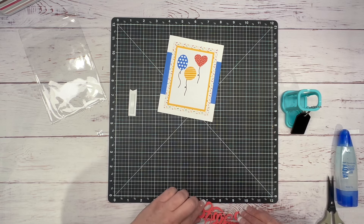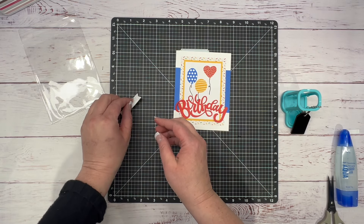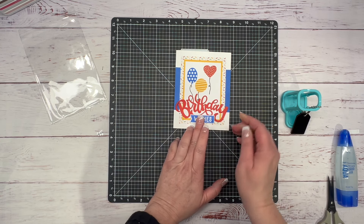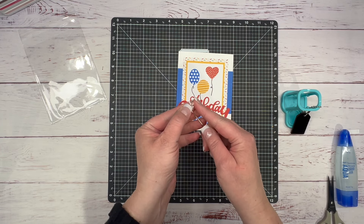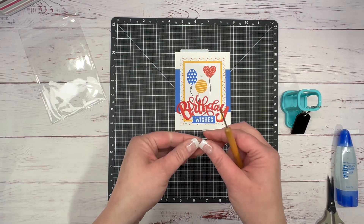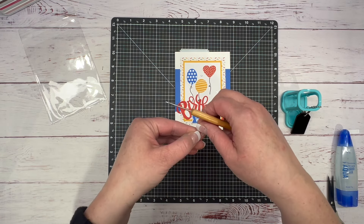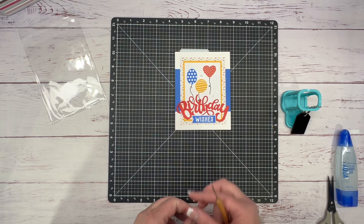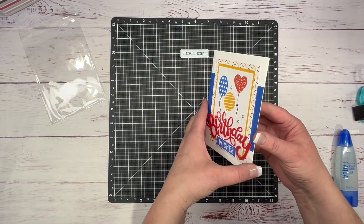I'll stick this directly down here, and then take this and stick it right down here — let's go a little lower, right in the middle. How cute is that! Then I'm going to stick a couple of gems on here. I'll bring in my piercing tool because they stick to my fingers. I like to work in odd numbers and create a little visual triangle — I find that's more appealing to the eye.